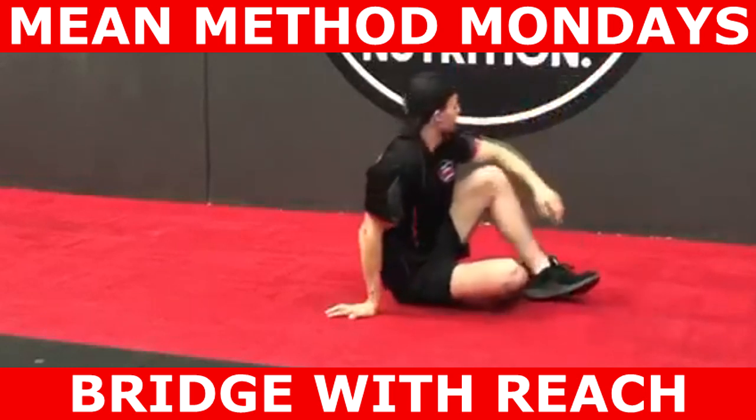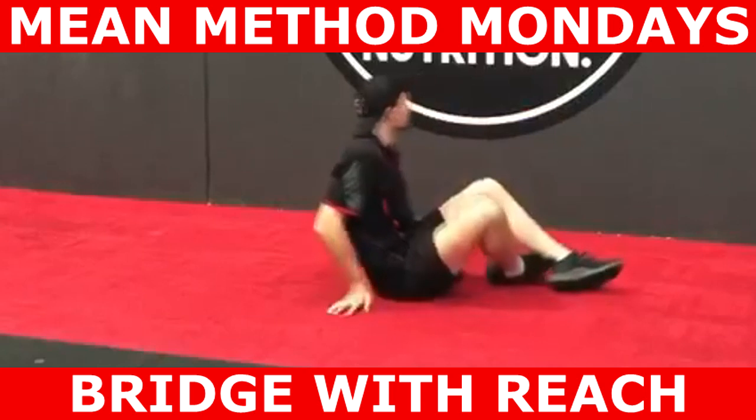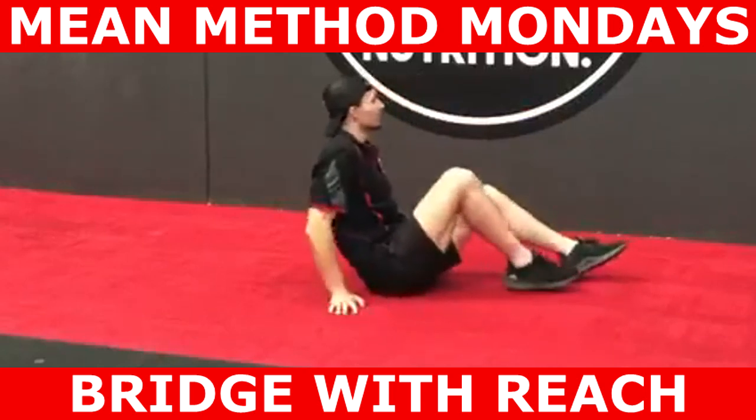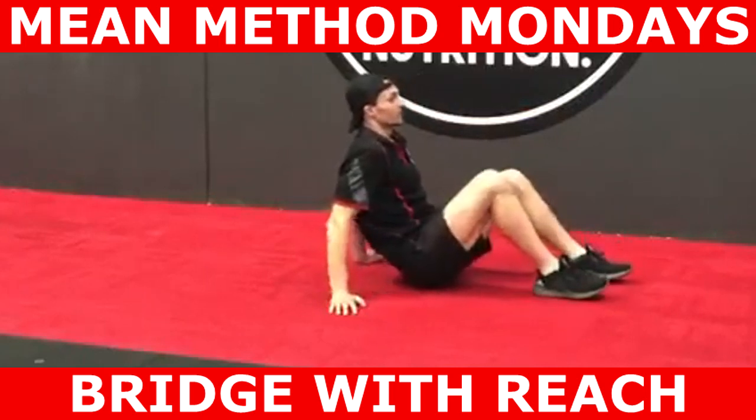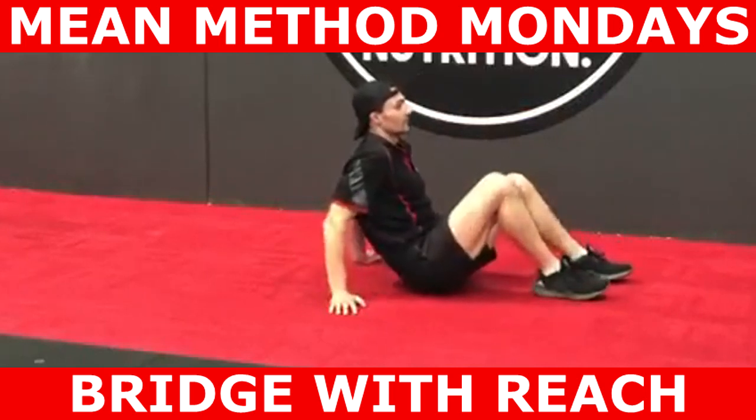In order to begin this exercise, lie on your back, find a comfortable position on the ground, bend your knees and get your heels relatively close to your bum. Doing this will make your hamstrings actively insufficient, which means they're less likely to contract during the exercise.